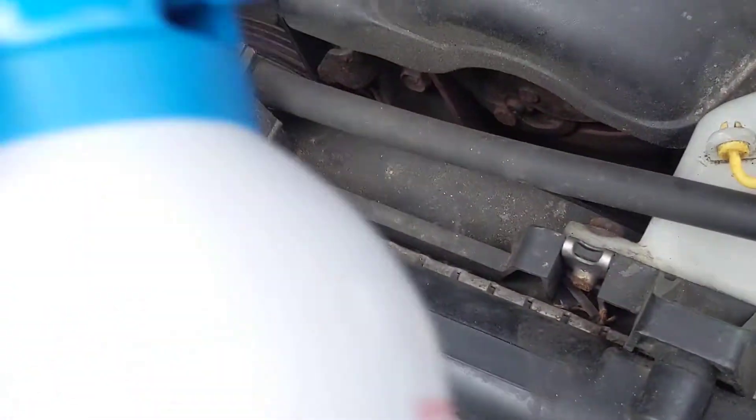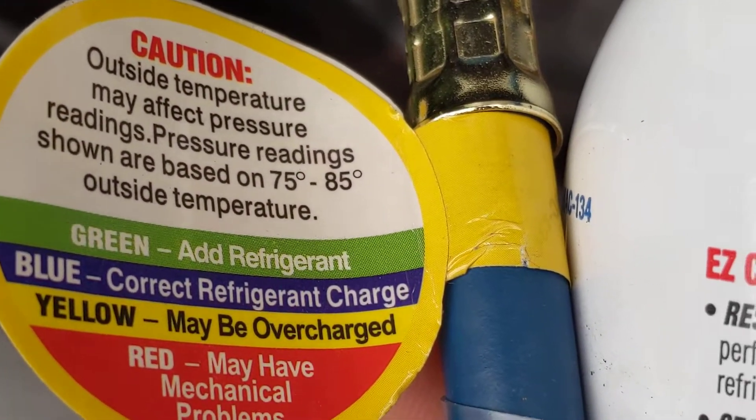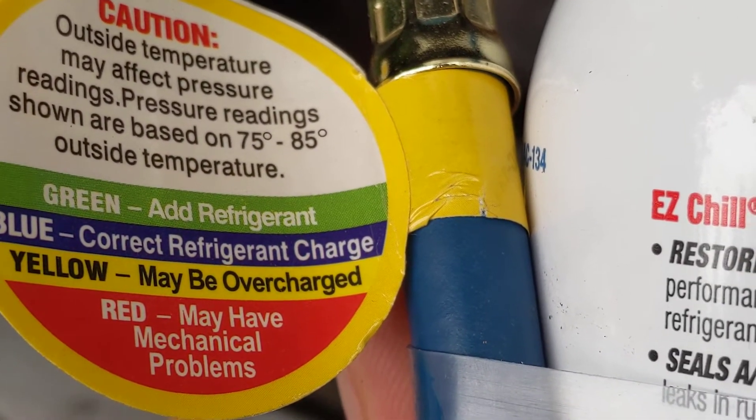This actually charges. As you see there, the difference, and it's telling you how you read it — add, correct, overcharge, malfunction.